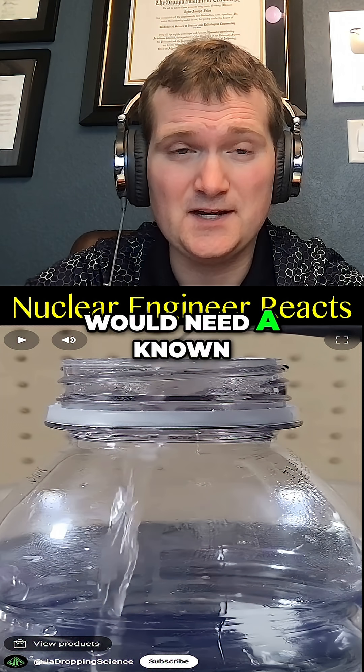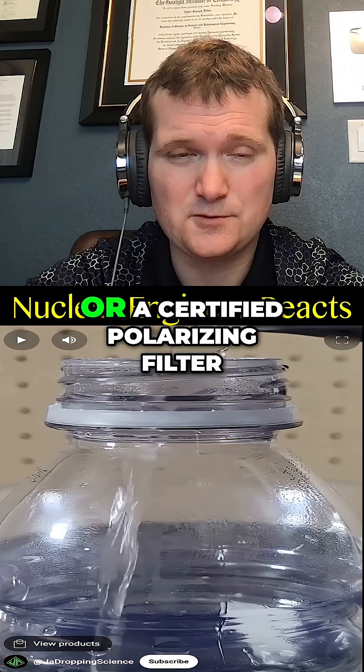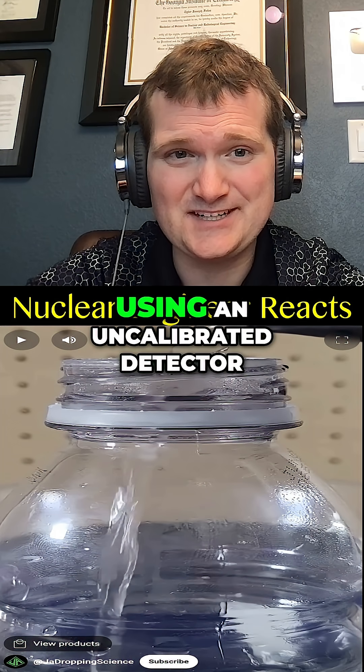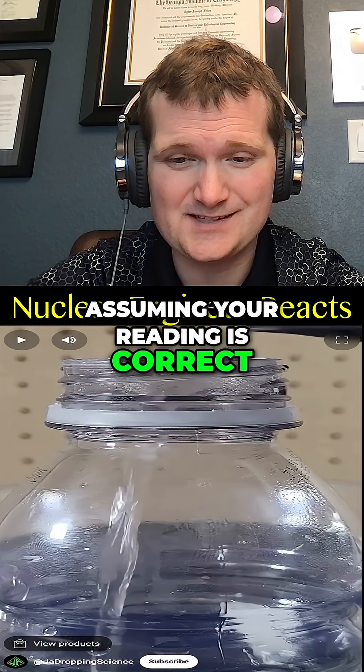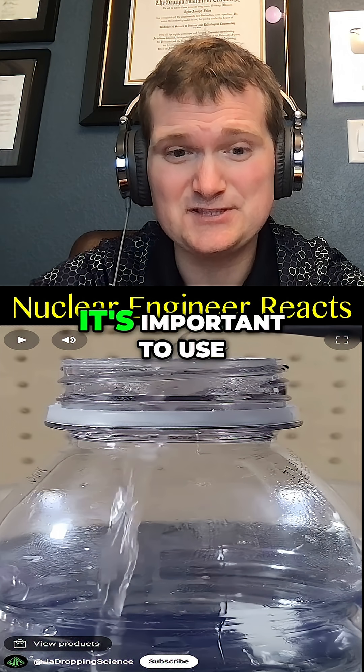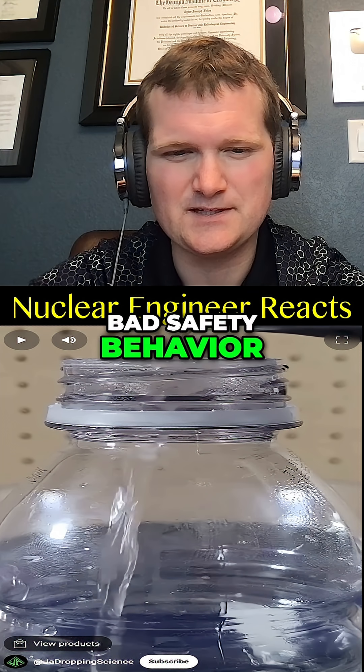A truly valid test would need a known polarized light source, like reflection off water or glass, or a certified polarizing filter. This would be like using an uncalibrated detector in a reactor and assuming your reading is correct just because you see a signal. It's important to use reference standards, or you'll get fooled by the measuring system. Bad safety behavior.